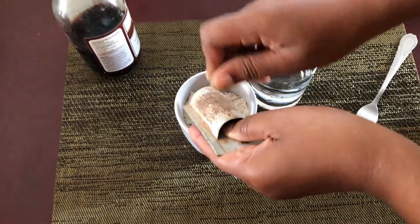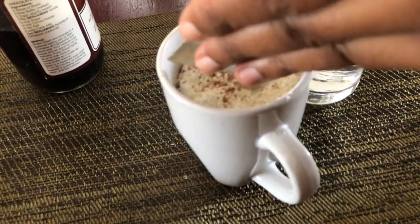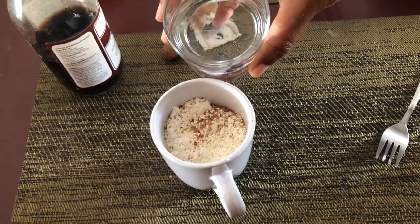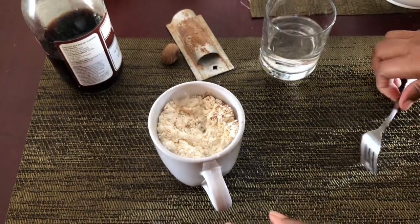Now go ahead and mix the flour. What I'm doing is spicing up the flour with some nutmeg. I added a cup of water — this is about three-quarter cups of flour and water, just enough to turn the flour into a thick paste.